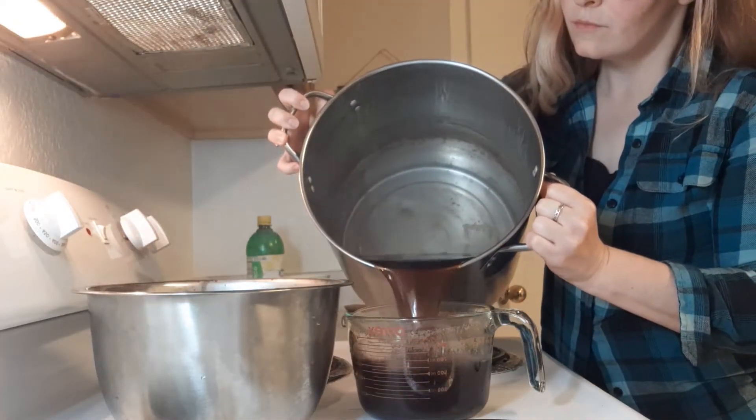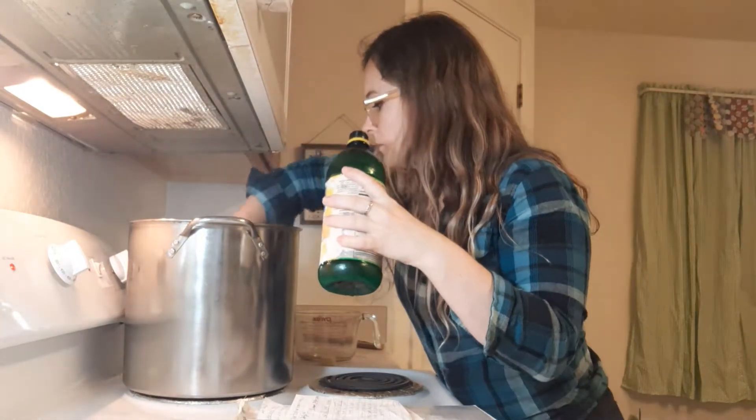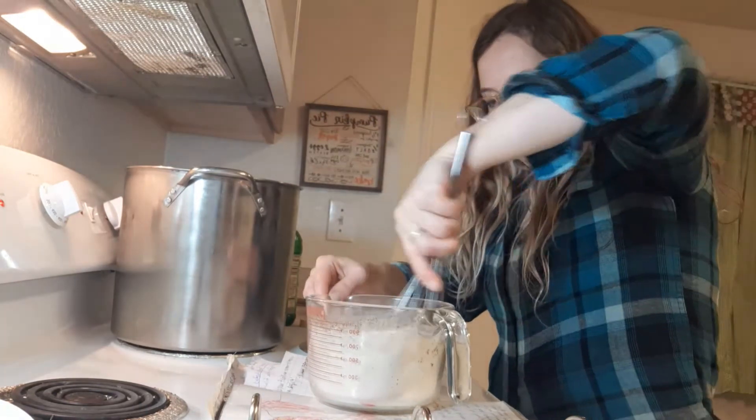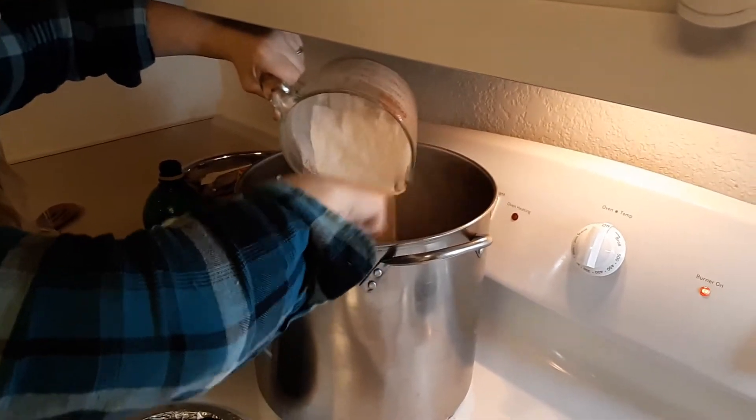Continue to boil the juice until you have 4 cups of liquid. Add 3 tablespoons of lemon juice. Mix 1 package of low sugar pectin into 4 cups of granulated sugar. Dump your sugar mixture into the pot and bring to a rolling boil, then boil hard for 1 minute.